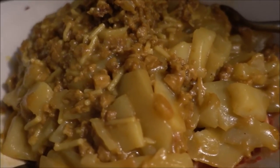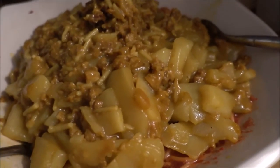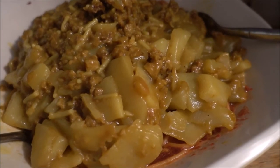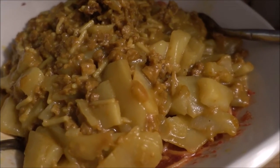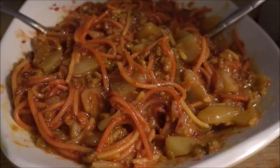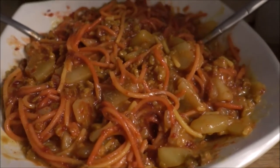Now it looks like there's potatoes and gravy on my noodles — it looks so good! I didn't even drain the water because it was more like a thick sauce, so I kept it in. After you mix it all together, it looks absolutely divine.